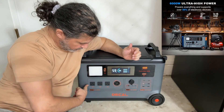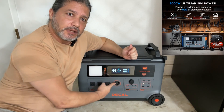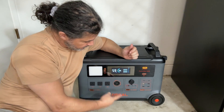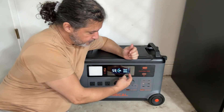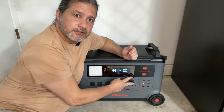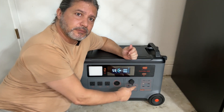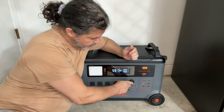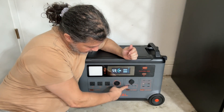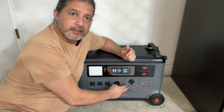So you technically have either four 120V outlets, or three 120V and one 240V. You also have a connector for charging your car or any device that uses one of those cigarette lighter connectors — you can plug it right here. There are also adapters for RVs and similar devices.